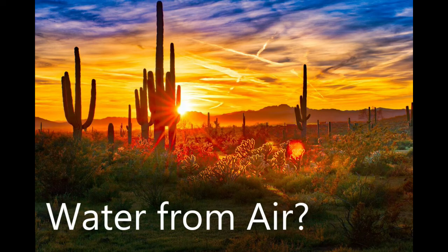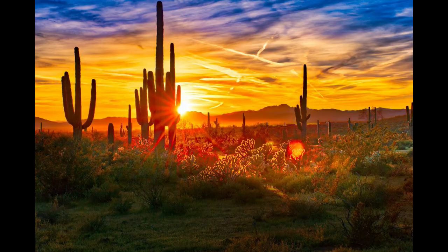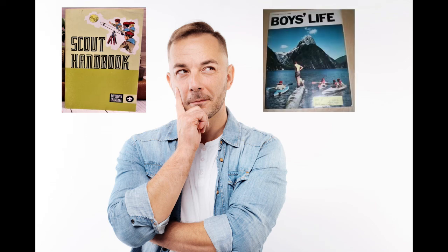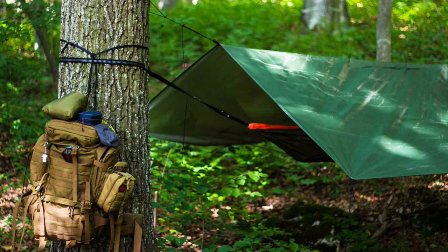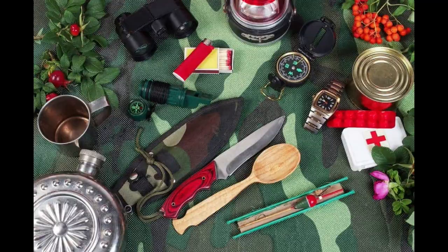One day this summer I set out to try something I had thought about from time to time for 45 years. As a young boy I remember seeing something in a Boy Scout manual or Boys Life magazine — I don't recall exactly — but it talked about collecting water through evaporation and condensation. It was just a couple of paragraphs with a couple of sketches, but it fell under the intriguing title of Wilderness Survival, so naturally it had my full attention.